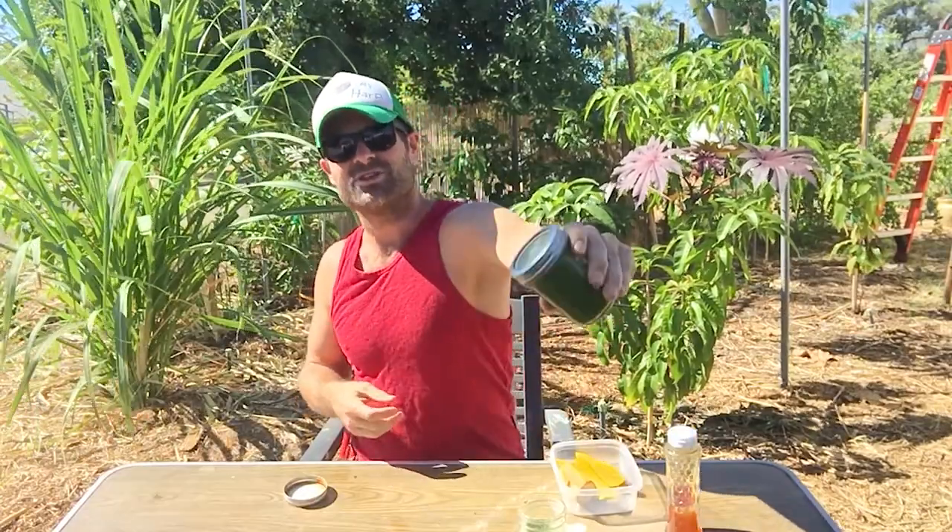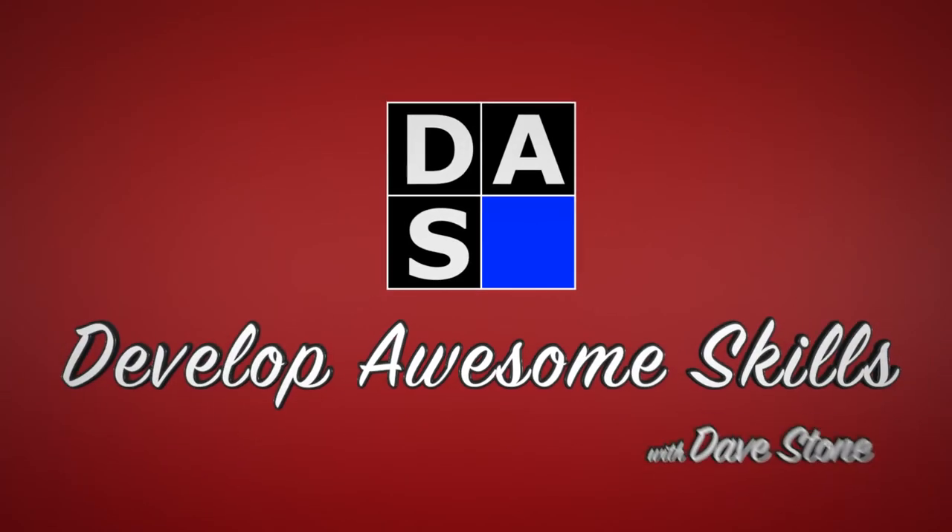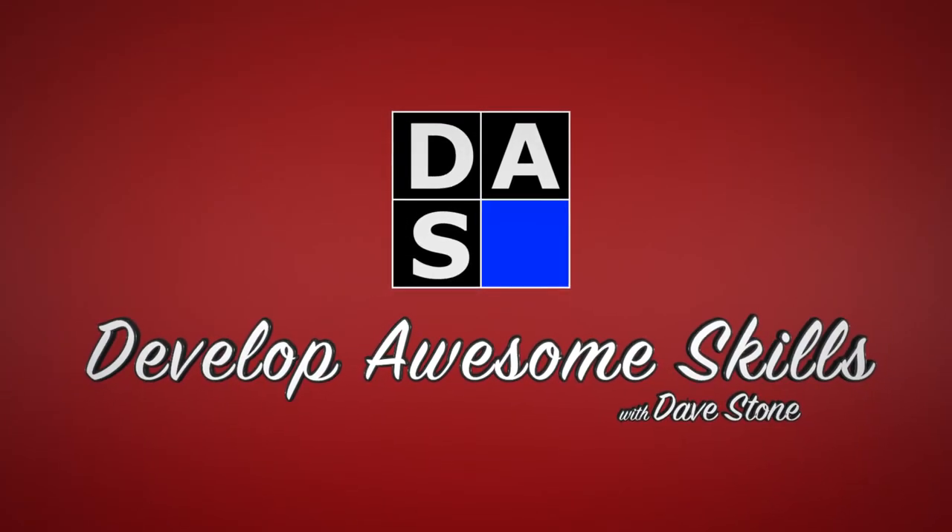Just shake it up nice and good and it's going to be dark dark green. Hi, what's up everyone? It's Dave Stone with another exciting episode of Develop Awesome Skills. And today I'm going to show you something really cool because I know you guys are wondering how do I take my Moringa. How do I take it?